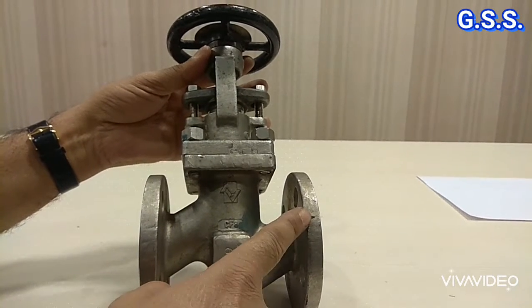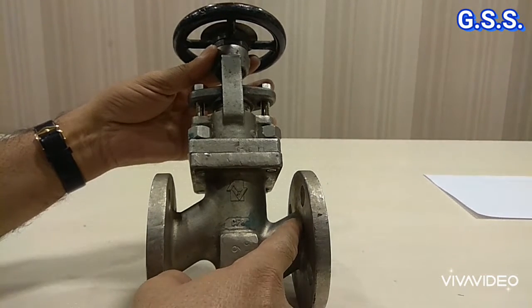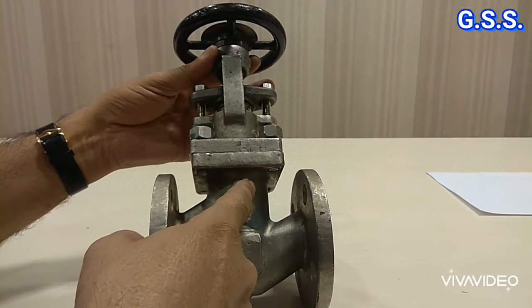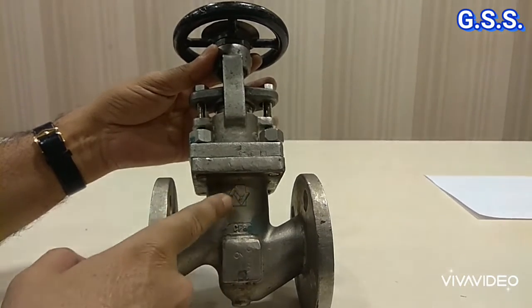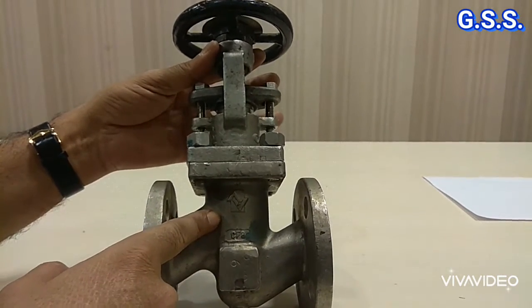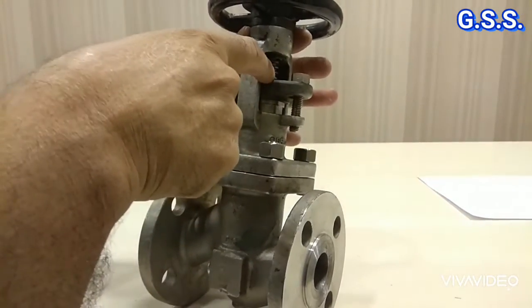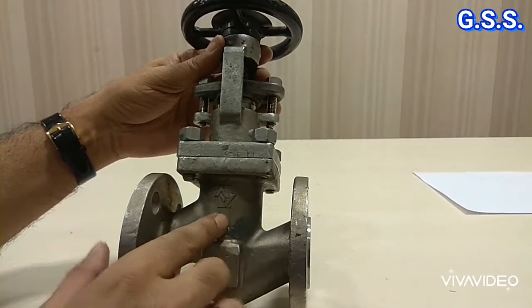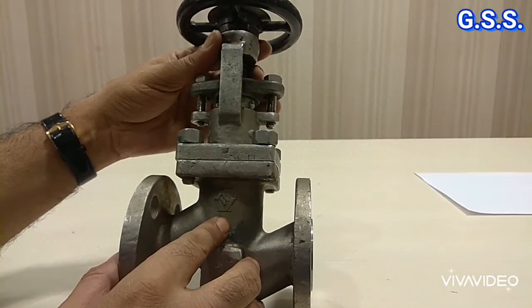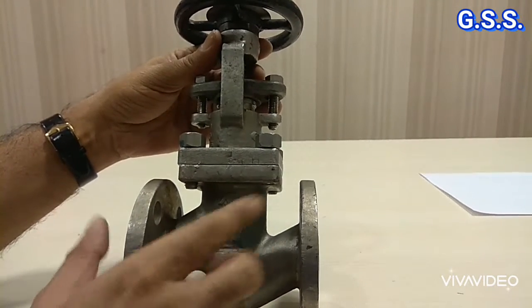This is a flanged end stainless steel ordinary globe valve. Flow comes in this direction. In this ordinary globe valve, there may be some leakage through this gland packing portion. Now let us see how easily we can convert this ordinary globe valve to a bellow sealed globe valve.